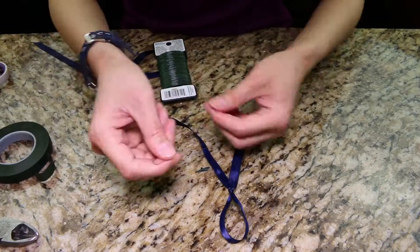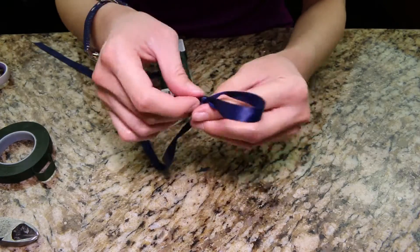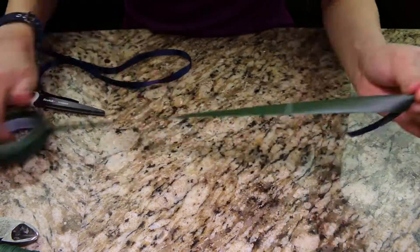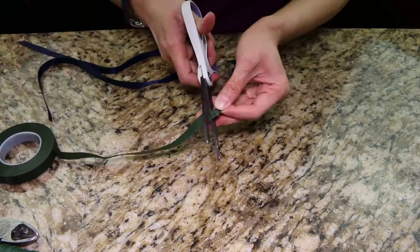Grab the wire and put the wire into the knot of the ribbon. Fold it in half. Wrap the floral tape around the wire and then the other end of the knot.